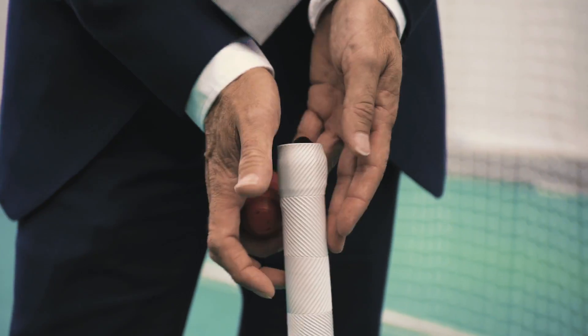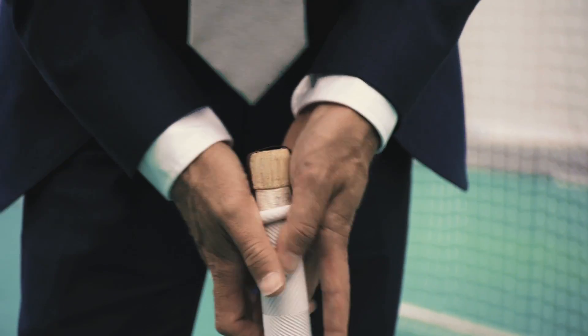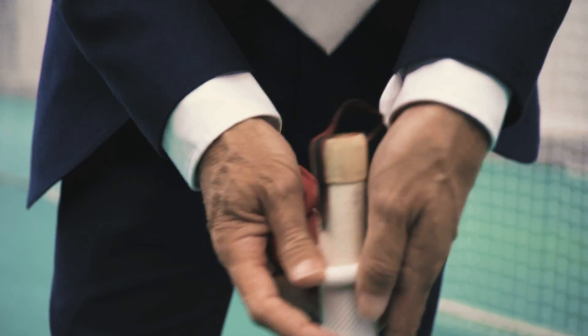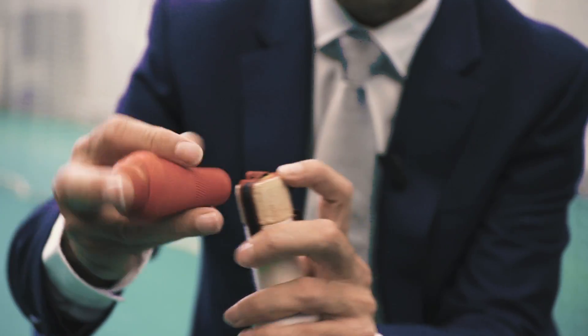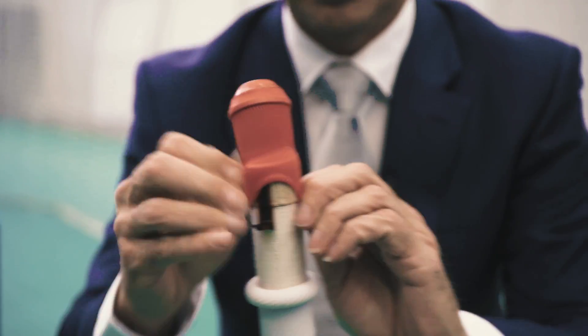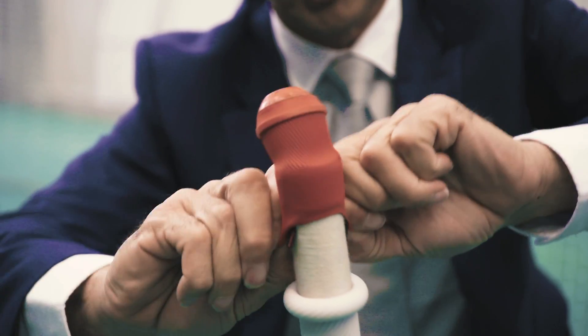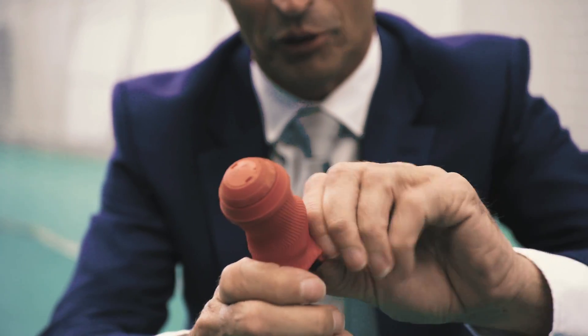I'm going to show you how to put this thing on. First of all, many batsmen have done this all the time — they just roll the grip down, that's the easy bit. All you have to do is just stretch the sensor and put it on like that. Batsmen are fairly accomplished at doing this sort of thing because they're doing it all the time, putting tape on their bat handles etc.